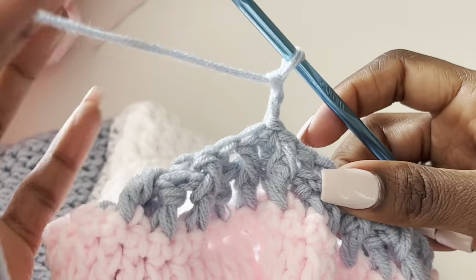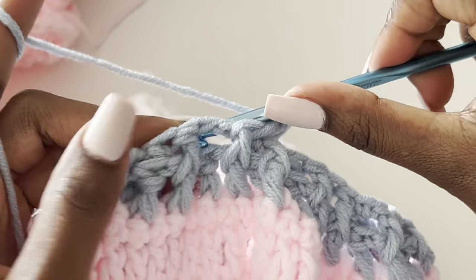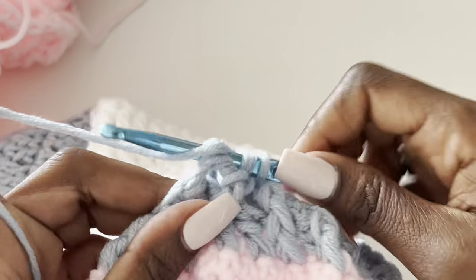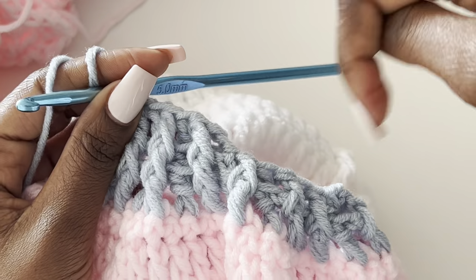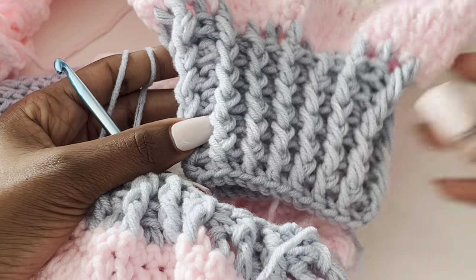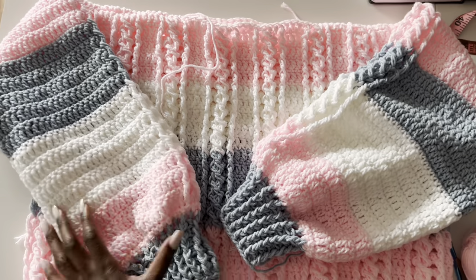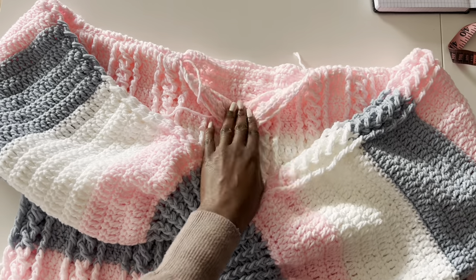Chain two for the third row. Where you have a front post, make a front post; where you have a back post, make a back post. Continue this pattern for as many rounds as you wish — I did about six rounds for my cuff. Slip stitch on top of the chain two to close, cut your yarn. Then do the next sleeve and its cuff the same way.